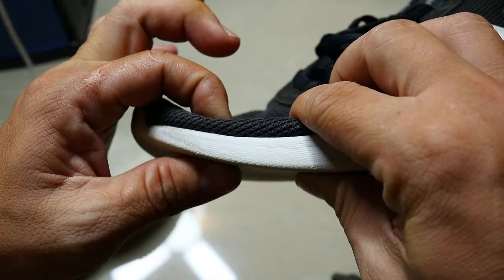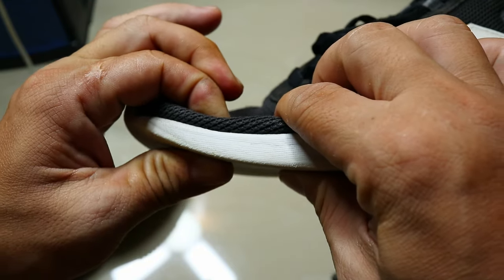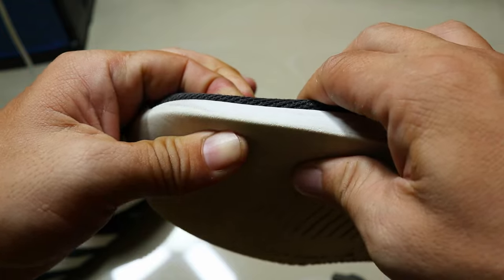Start by checking the thickness of the insole. If it's too thin, it's time to buy new shoes.